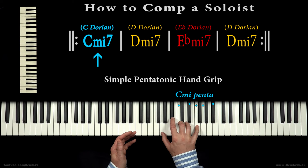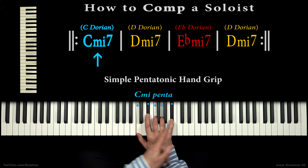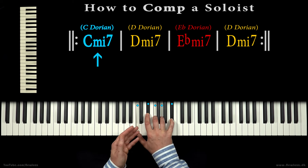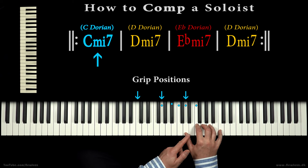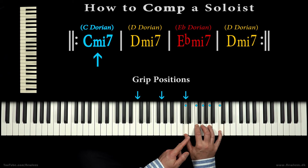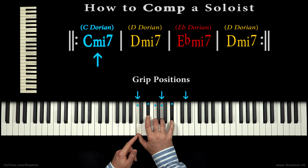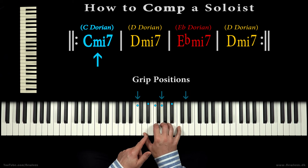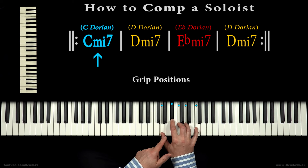Mnemonically, we can remember the positions of our hand grip — for example, by spacing the grip positions with perfect fifths, or by recognizing this one, two, five relation.